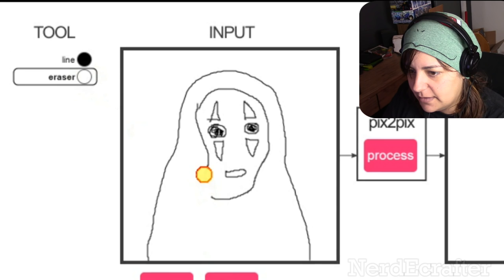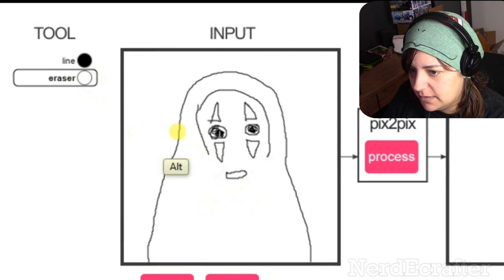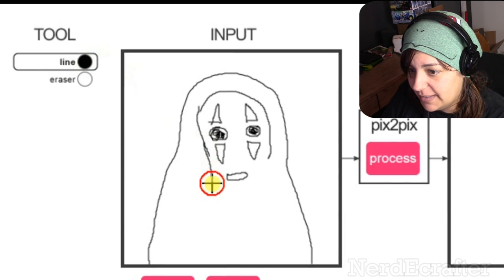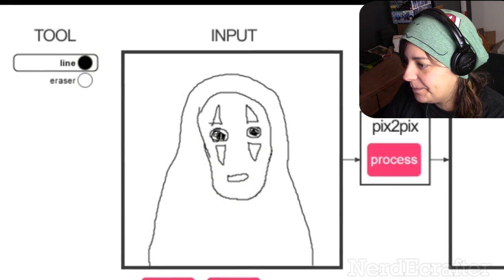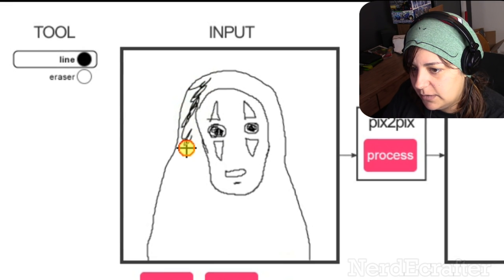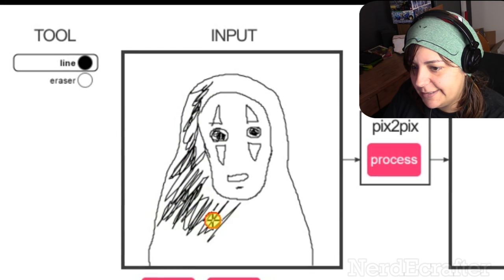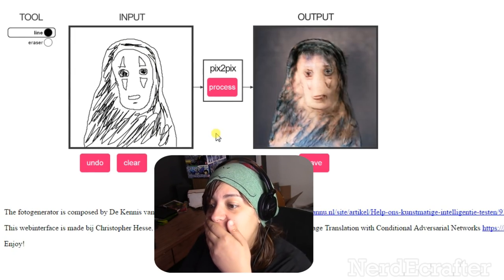I can erase and fix this. Let's make it straighter — the scary part is I'm using a tablet and I can't even get straight lines. Good enough, I guess. Let's just make it all black. I just hope they don't turn this into hair. All right, ready? Process!